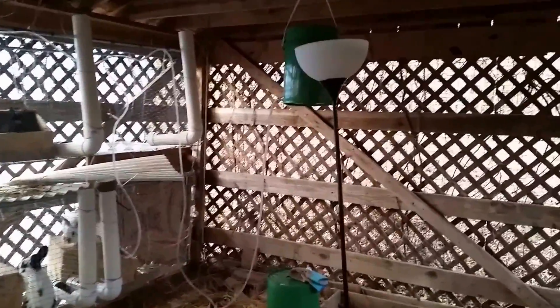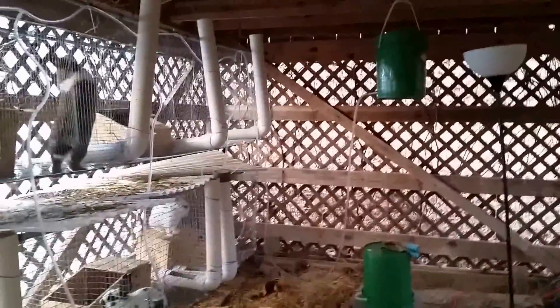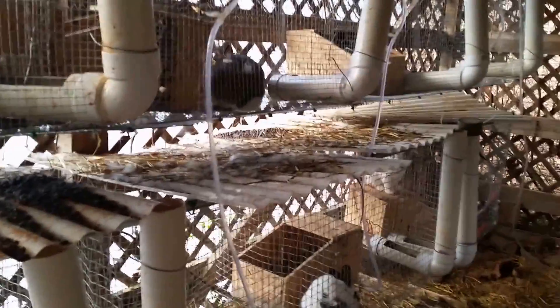The 10 rabbits are using about a gallon a day it would appear. So obviously before long I'm going to need another system because we expect to have this shed full of rabbits — by my estimation I'll be able to get about 30 in here. I'll tell you the story on the feeding system and the poop collection system another time.